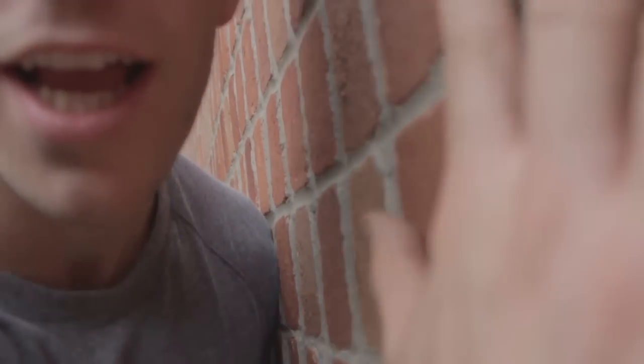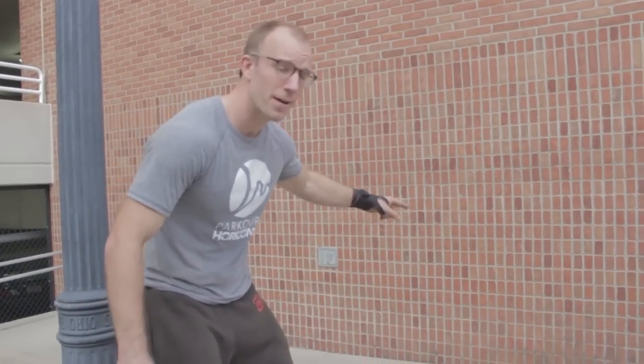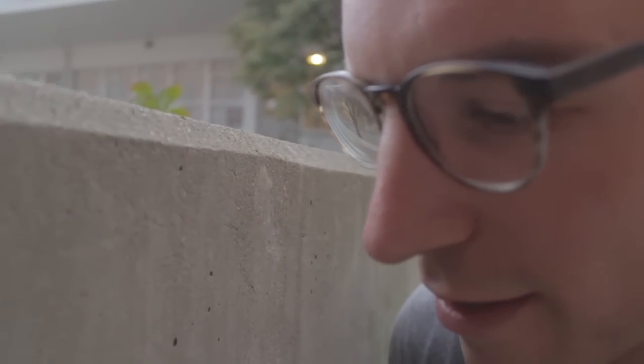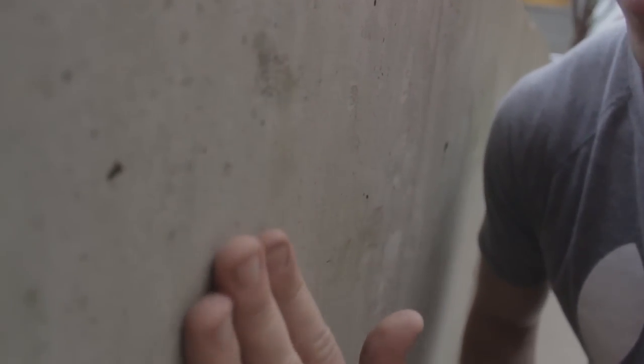Another thing, guys — when you're trying these bounce-back techniques, wall choice is muy importante. Come over here. Hear this — nice and scratchy. That means you're going to get a nice, good grip. Safe, so much control. That other surface? That is death. Don't practice on that. It's as smooth as a horse's nose. You try to do that, you're going to break your face. Don't break your face.